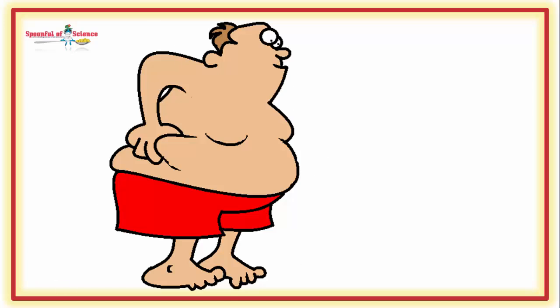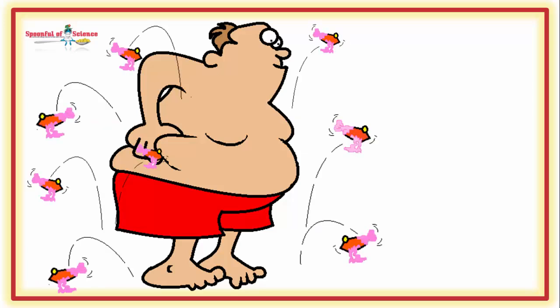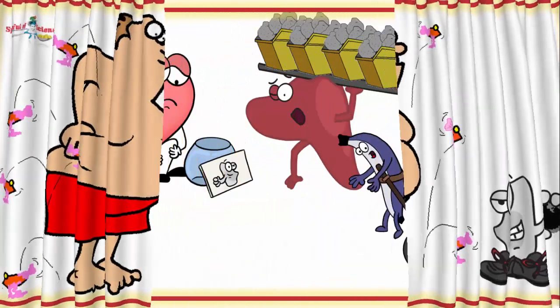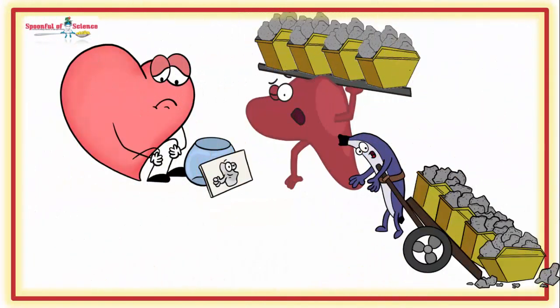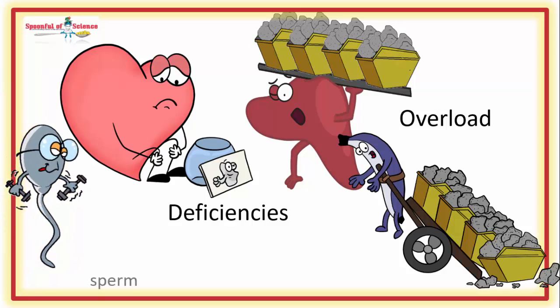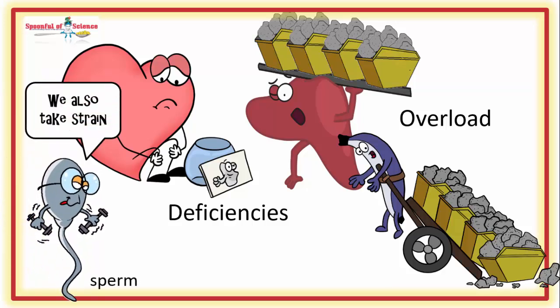What if type 2 diabetes is not a sugar problem, but an iron problem? Iron metabolism is definitely dysregulated in someone who is metabolically challenged. This often manifests as shortages in the circulation in key tissues, such as the heart, while at the same time, iron excess impacts the functioning and health of other organs. The pancreas and the liver are especially vulnerable.